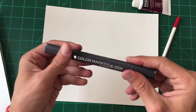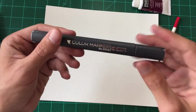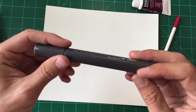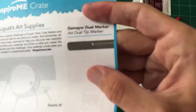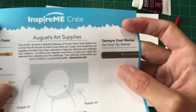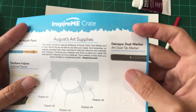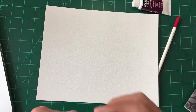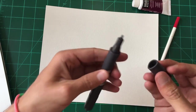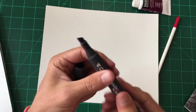So we got this — I forgot what the brand was — it's a Diney dual tip marker, but it looks cool. I got a gray one, so I'm going to play around with that a little bit, maybe do my sketch. It's one of those ones that's got a fine tip point and then a chisel tip on the other side. And it's alcohol based.